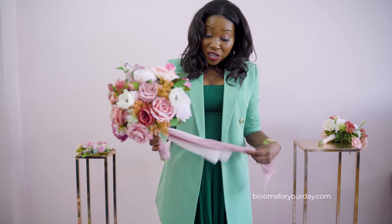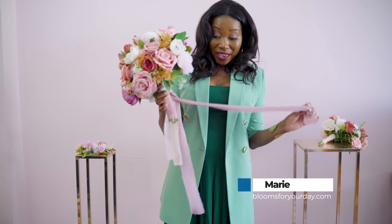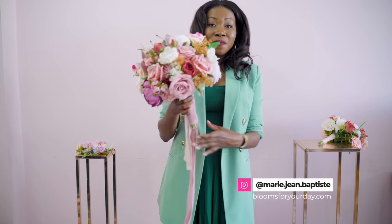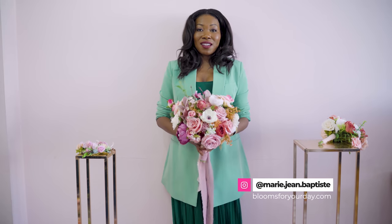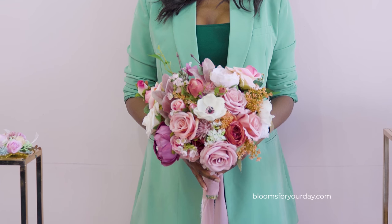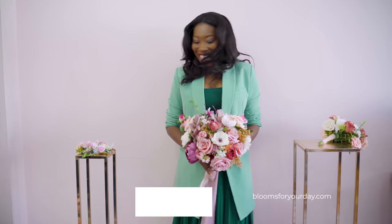It's so sweet but still super modern and very pretty. The bouquet comes finished with soft chiffon frayed ribbons — you can see what it looks like when held.